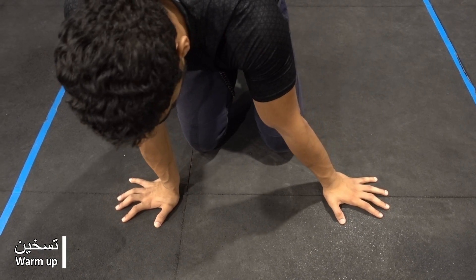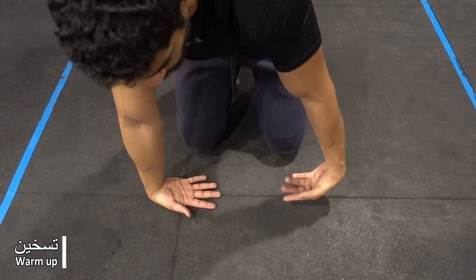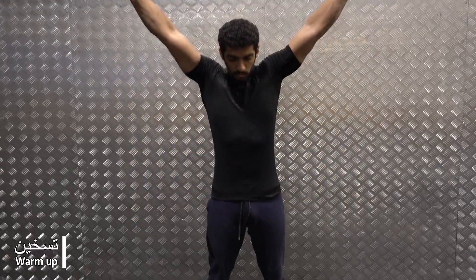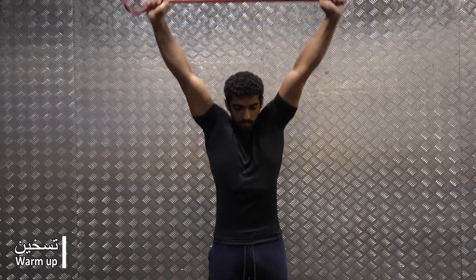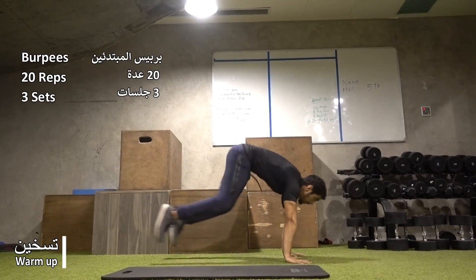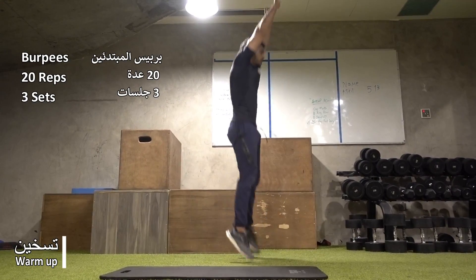As-salamu alaykum. Before you start the routine, you need to clean your body, especially with your fingers. Let's start with 20 burpees and make them 3 sets.